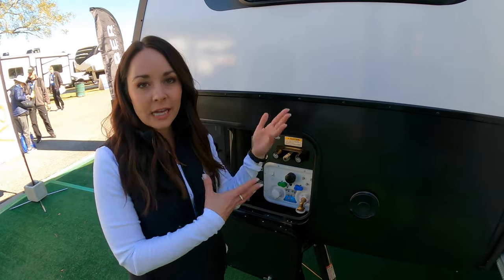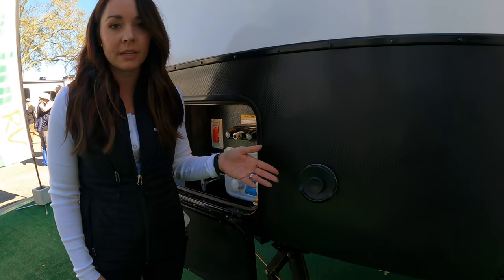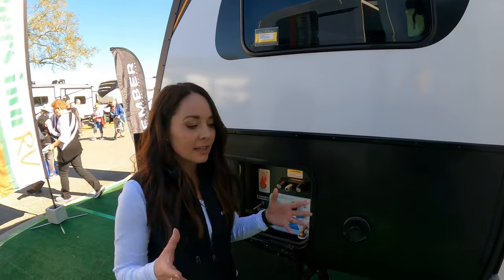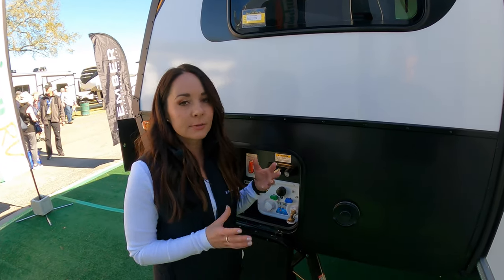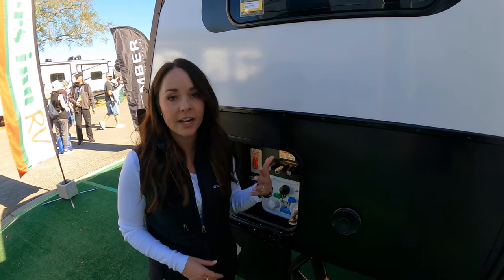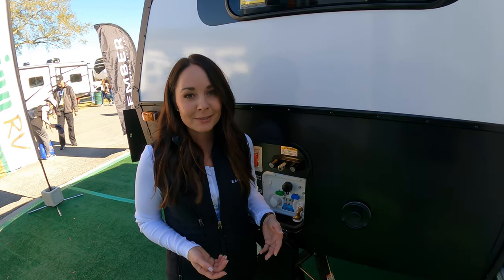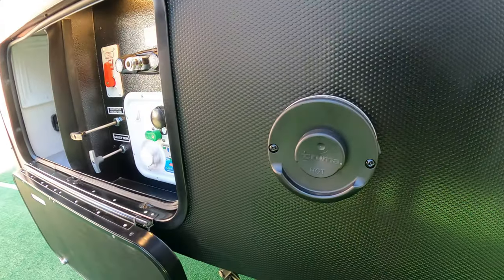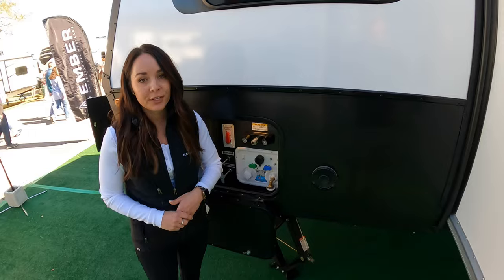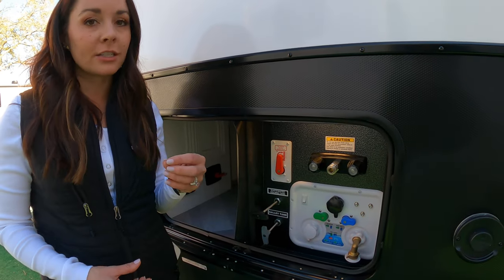Back on the outside, coming from the kitchen, I want to talk about the hot water system — we are using the Truma Combi Eco Plus. That is a combination water heater and furnace. A few reasons why we love it: it is compact so the form factor is great especially in a small coach, and it also has an extremely low warranty rate. At Ember we love finding parts and pieces that are going to give you as little hassle as possible. I'll link more information about the Truma in the description box below — it's a very efficient unit that we think our customers are really going to fall in love with.